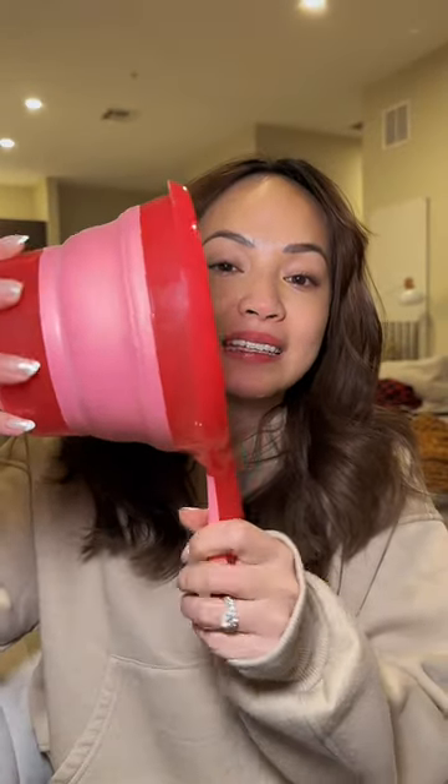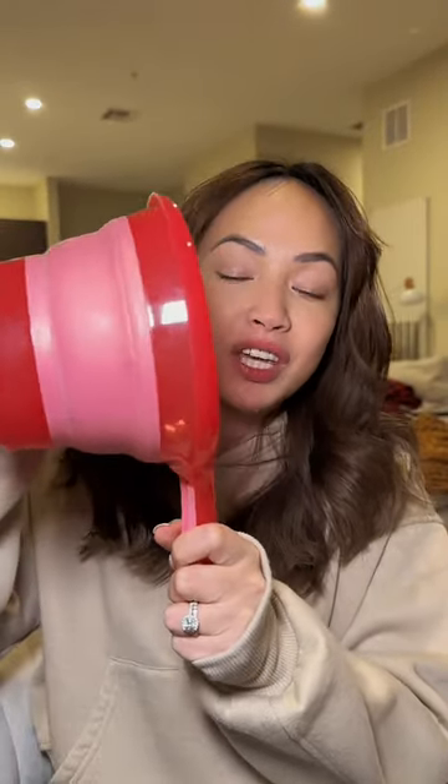This is a three-pack, so I use the others for watering my plants and I have another one for the kitchen. Honestly, it being collapsible like this is such a game changer because it's so easy to store.